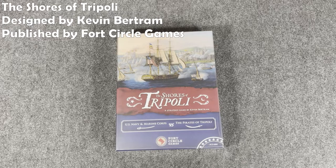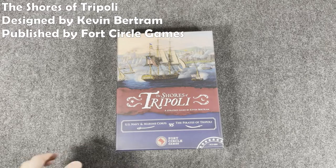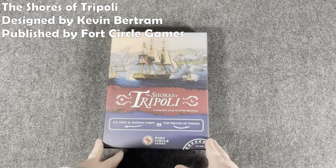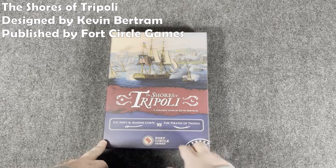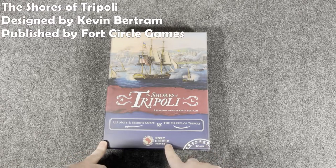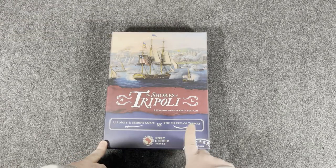Hey everybody, Wayne here. In today's Recon, we're going to look at a game that's been getting a lot of attention lately, and that is the very recently released — in fact I think it's being delivered to backers right now — The Shores of Tripoli, a strategy game by Kevin Bertram, published by Fort Circle Games. I believe it may be their first game, don't quote me on that though.